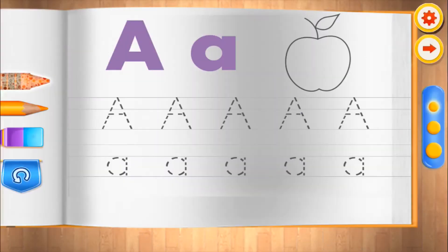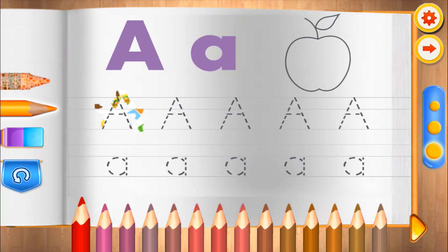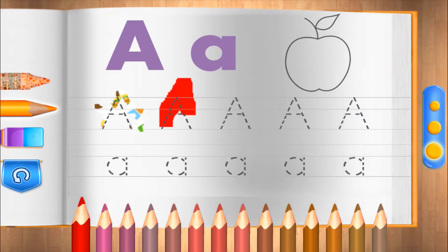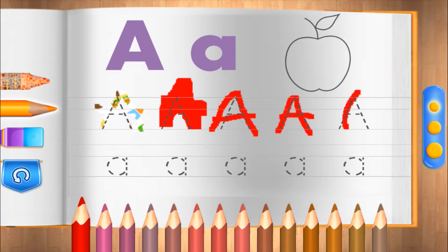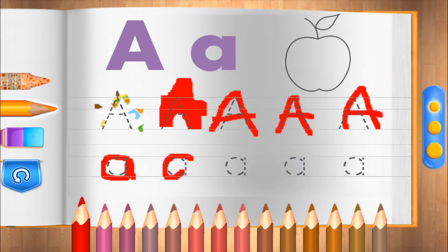A. Let's learn to write alphabets. Amazing! Wonderful!